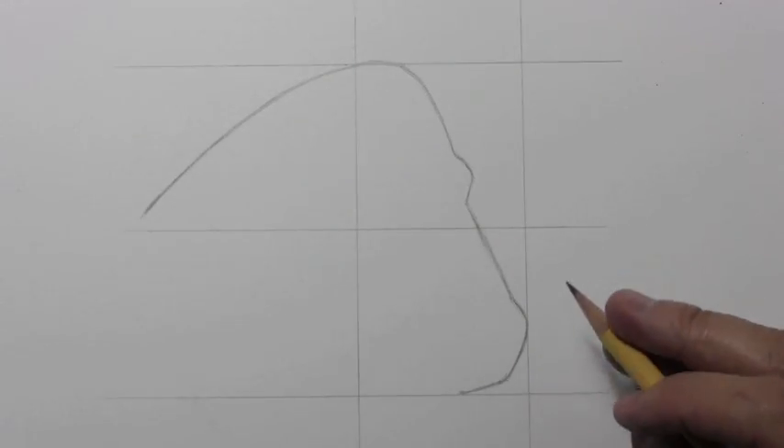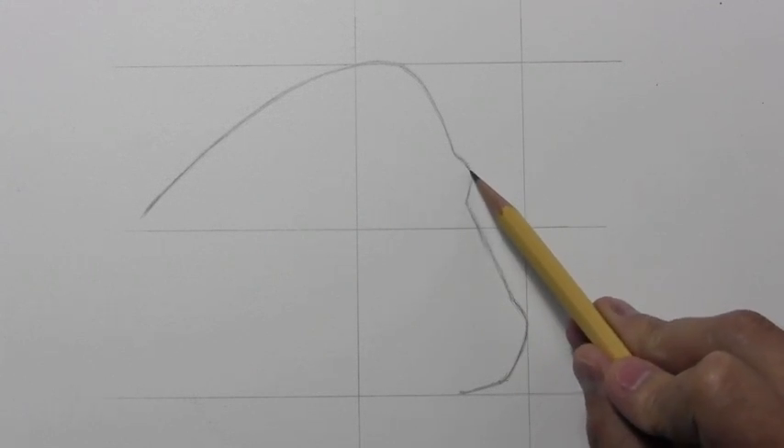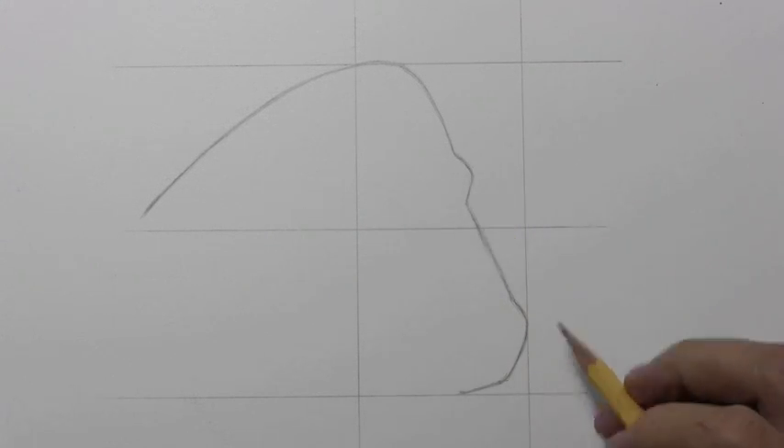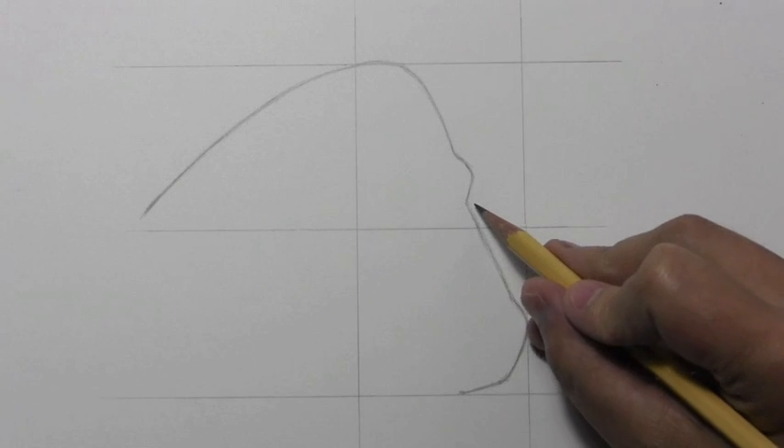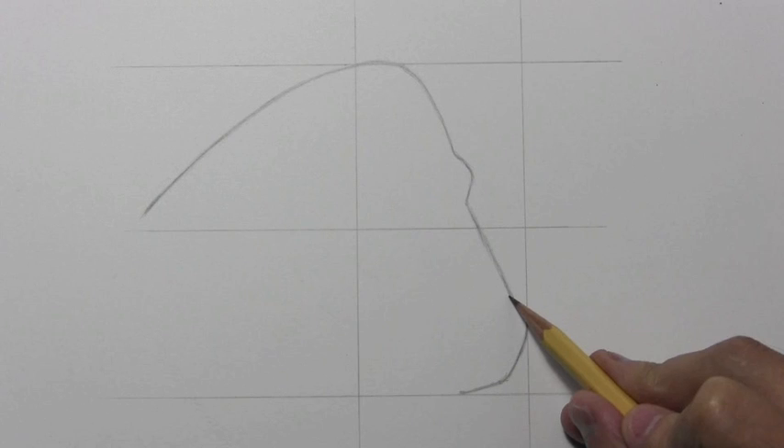Now this line here is very tricky indeed. Once you get past this protrusion — which is sort of like the brow that shields the eye on one side — you're going to want to pay attention to the angle of this line as it heads down towards the snout.